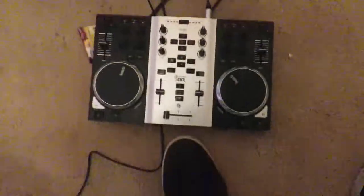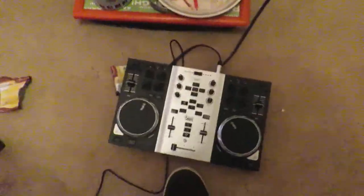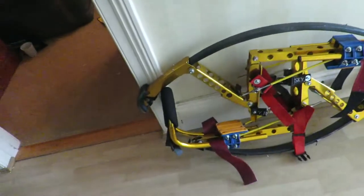Hey guys, Aaron here. I just want to make a video — my birthday was yesterday and I got a couple of cool gadgets. One's really good and one's really good as well. The first gadget I got was this — it's a Hercules DJ mixer and I'll be doing a review on that. Secondly, I've got these golden futuristic shoes, which this video is going to be about.